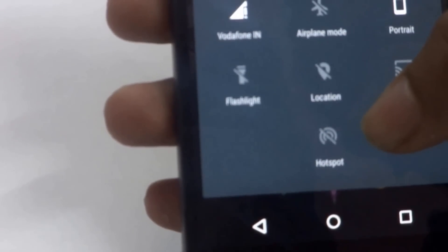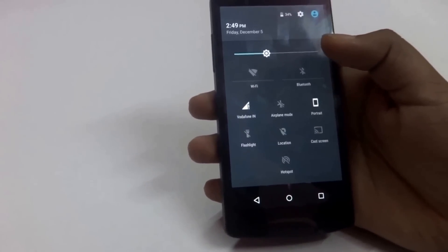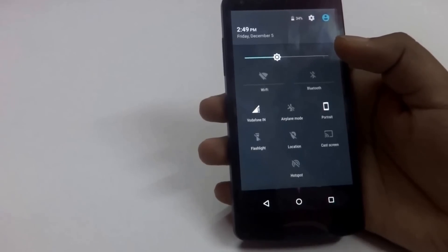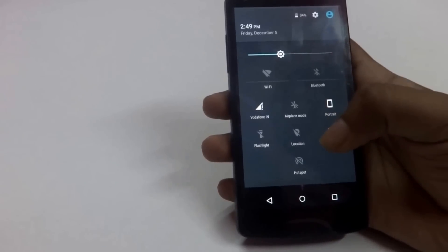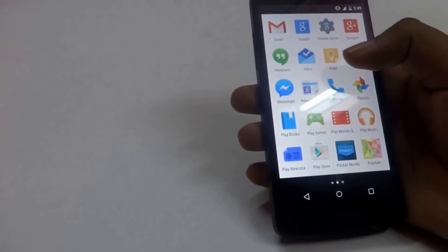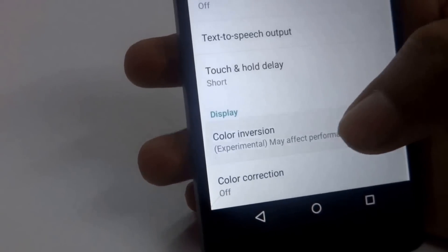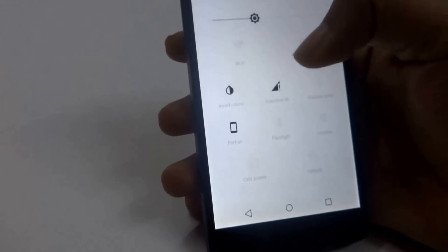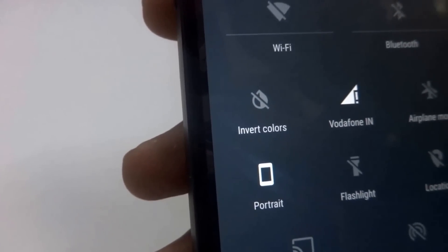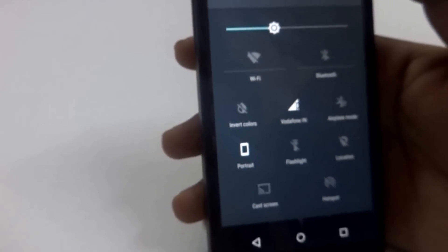The problem with this feature is that if you are using a lot of different things from Settings, a lot of toggles get added into this panel, making it longer and really cluttered. A lot of times people face the problem that they are not able to remove these toggles and don't know how to do that. I'm going to give you an example. First I'll add a toggle for invert colors — I'll go to Accessibility and enable color inversion. As you can see, the color inversion toggle has been added here. It has made my notification panel a bit longer, which is unnecessary since I won't be using invert colors for a long time.